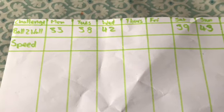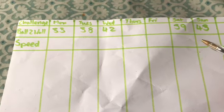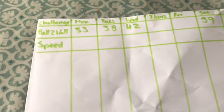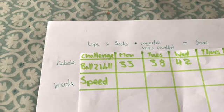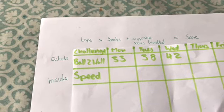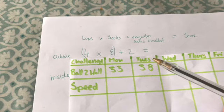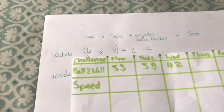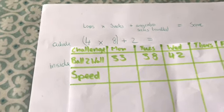So, this is my challenge scorecard. As you can see, I missed out Thursday and Friday, so my score on Saturday was less than what I did before. How do we score the speed challenge? You get a point for every sock you travel past, but it's a bit difficult to count whilst doing it, so we use this formula. When I was outside, I did four laps and I had eight socks — so four times eight is 32, plus two extra is 34.